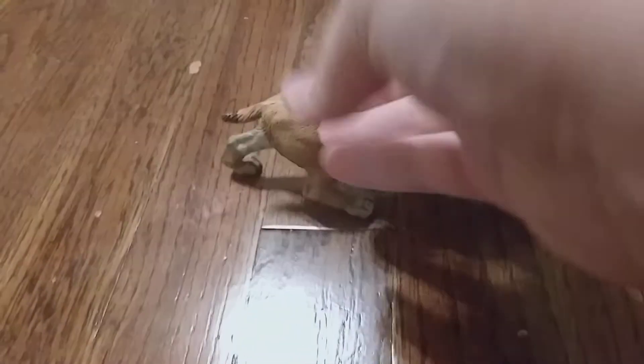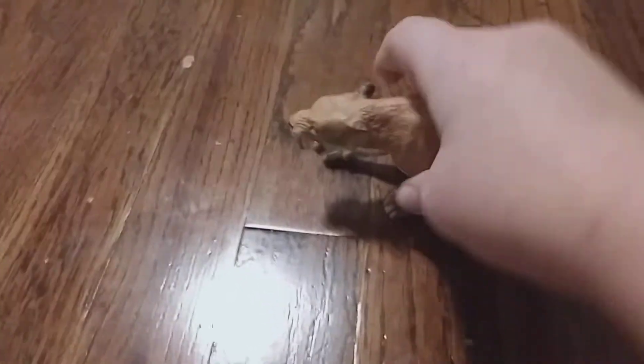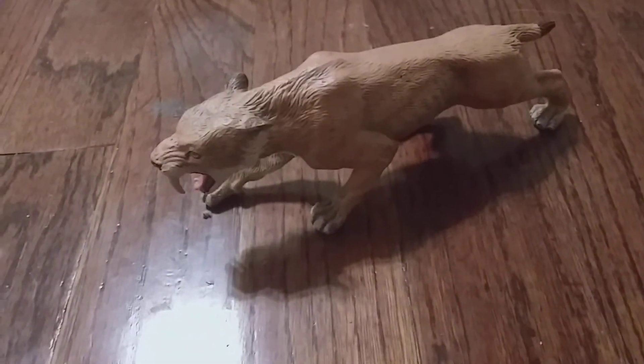This one is kind of expensive — usually on most sites it's $12. But compared to other ones, it's not as expensive, because Sabertooth figures are really, really expensive.